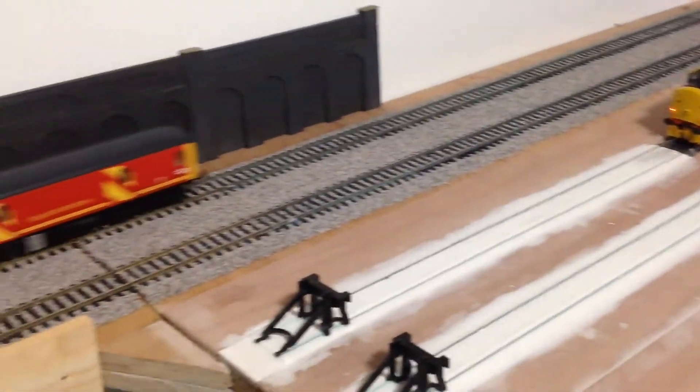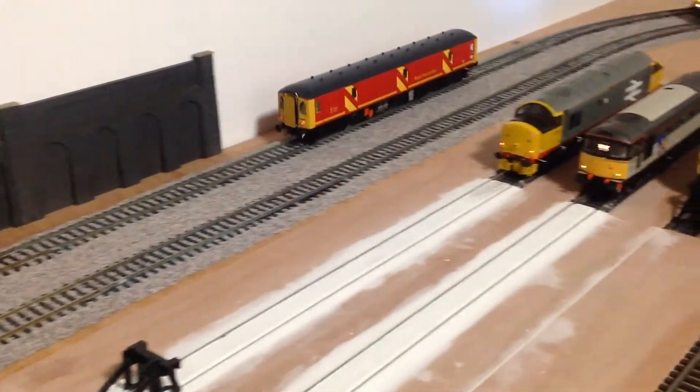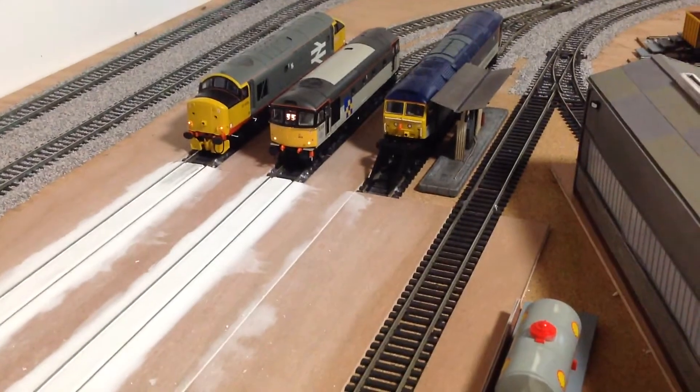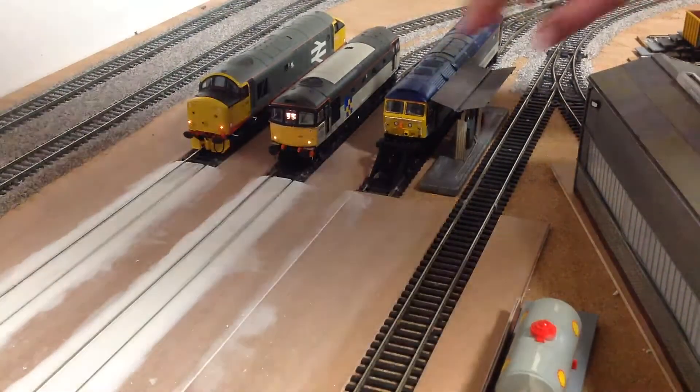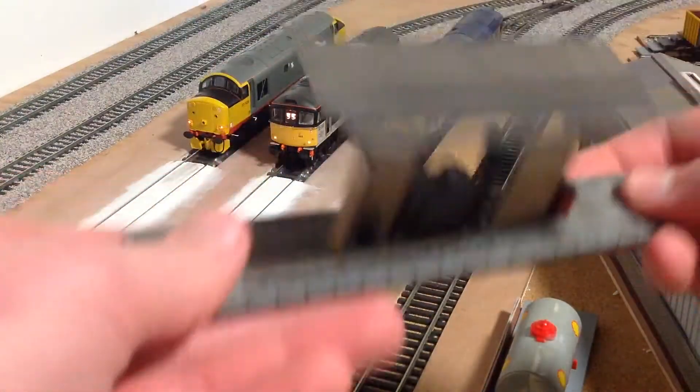There is a class 128 just trundling around — it is a very quiet locomotive. But let's carry on with the update. We have also bought the Batman Seacraft fuel point.